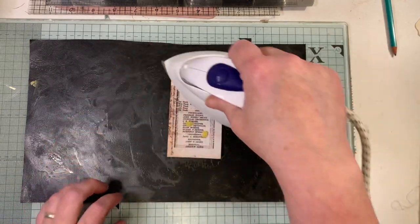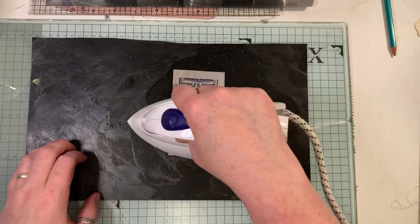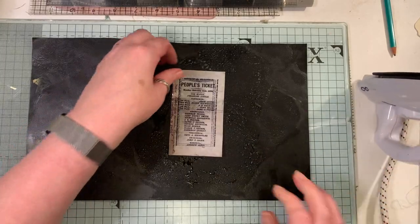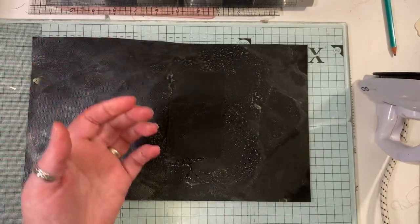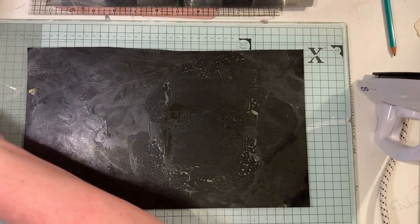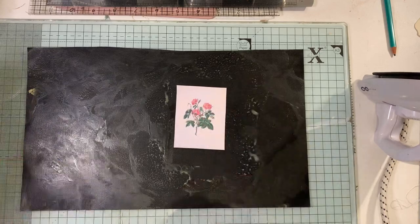I've got beeswax running down there and then my Macy Crafter. That's how quick it is - so quick, so easy - and then you've got this lovely result. It kind of looks like vellum as well, which is nifty because we all know how expensive vellum can be. Let's try this little piece.